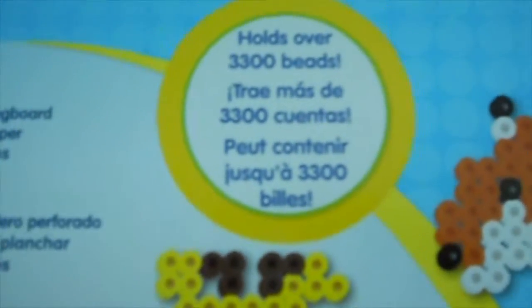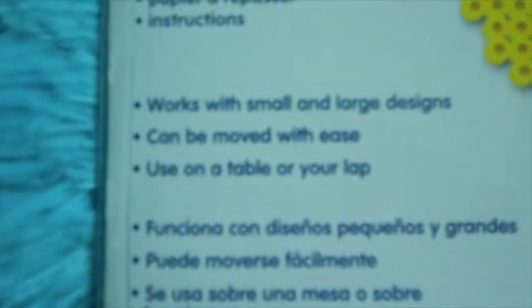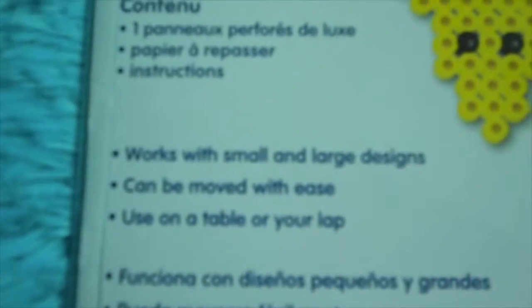On the back, you can see it holds over 3,300 beads. You can see the steps you need to do it, and some designs are shown here. You can use it on your table or your lap, you can move it around. It works with small and large designs. It comes with the pegboard, iron paper, and instructions.